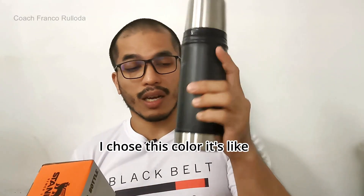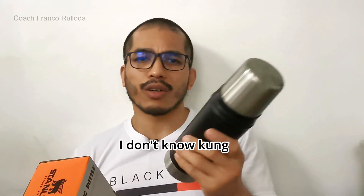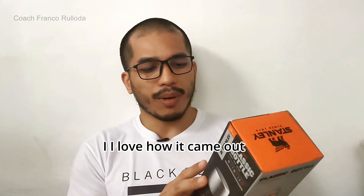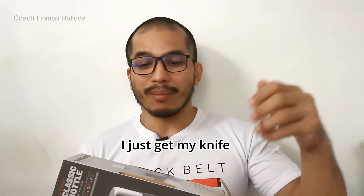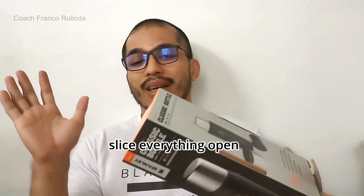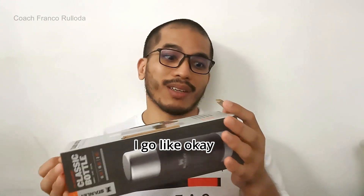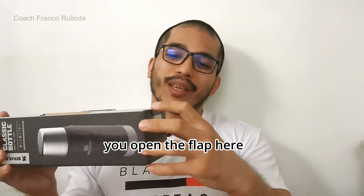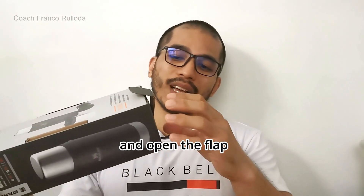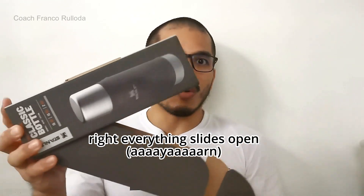I like the color — I chose this color. I don't know if it's gray-black or dark blue, but I love how it came out. I usually just get my knife and slice everything open, but for this one I took my time. So apparently you open the flap here, and then from there everything slides open.